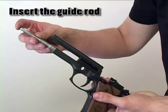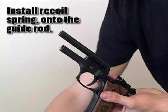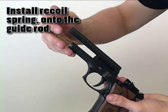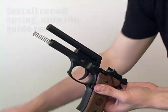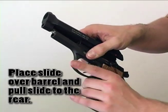Insert your guide rod in the same manner that it was removed. Place your spring over the guide rod. The slide can now be placed over the barrel, pulling the slide all the way back and locking to the rear of the hammer.